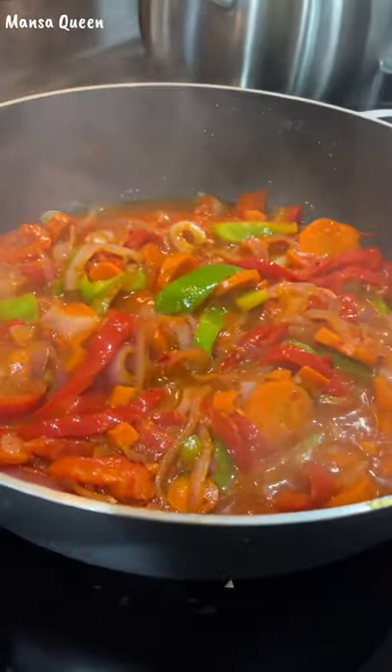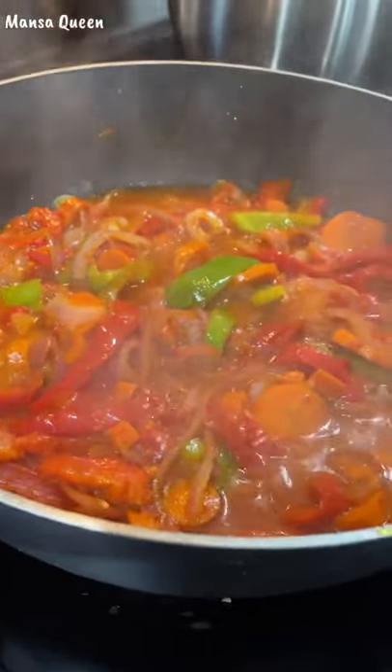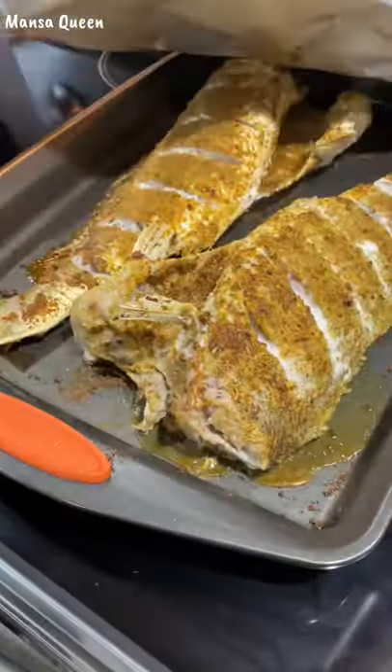This was done in under 45 minutes. So if you would like to see a full recipe on this, just leave a comment below, and if I get a lot of people that are actually interested in seeing it, I will film a full recipe for this.